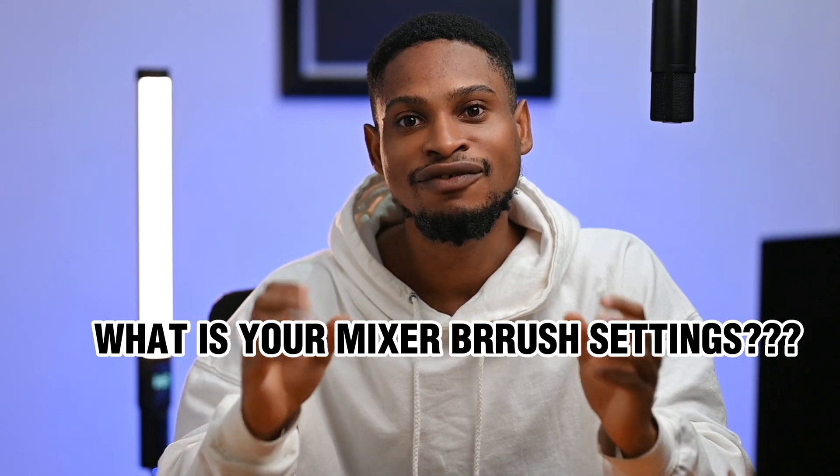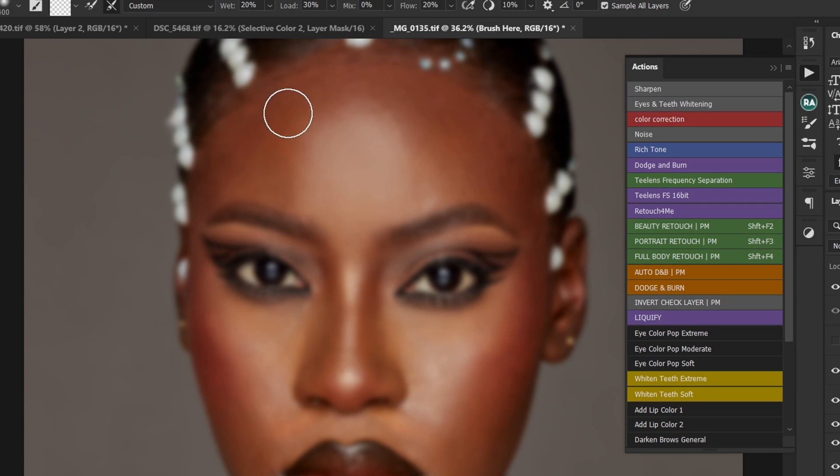I've gotten the question 'What are your mixer brush settings?' a lot. Let me know in the comment section. This video is to answer all your questions about the mixer brush settings. And at the end of this video, I'm going to give you a bonus tip on how you can set your frequency separation blur radius and also how you can use the mixer brush to retouch your image.